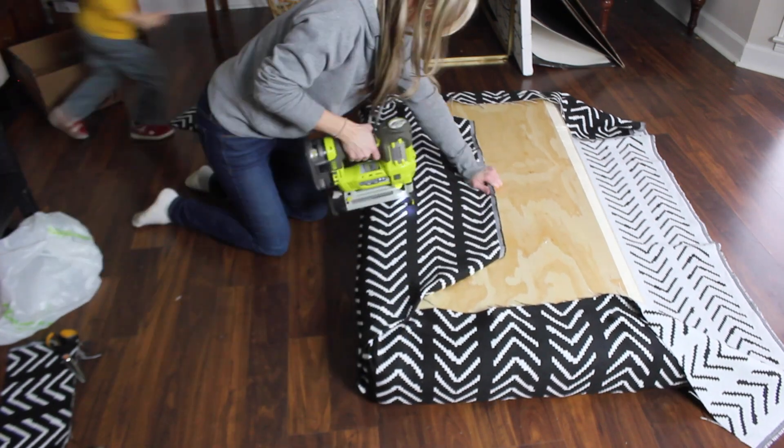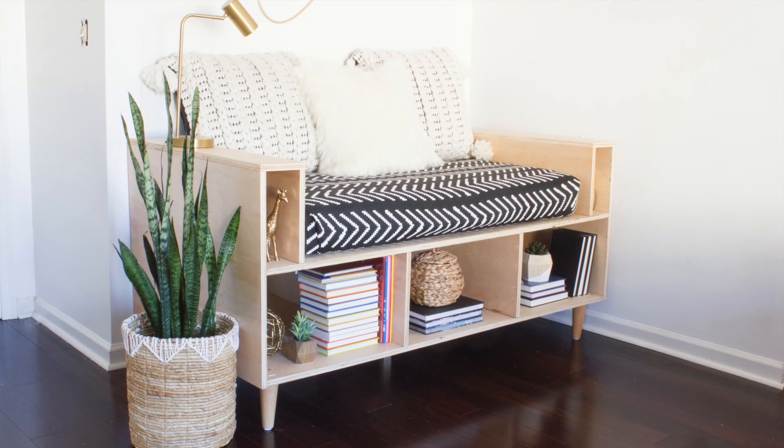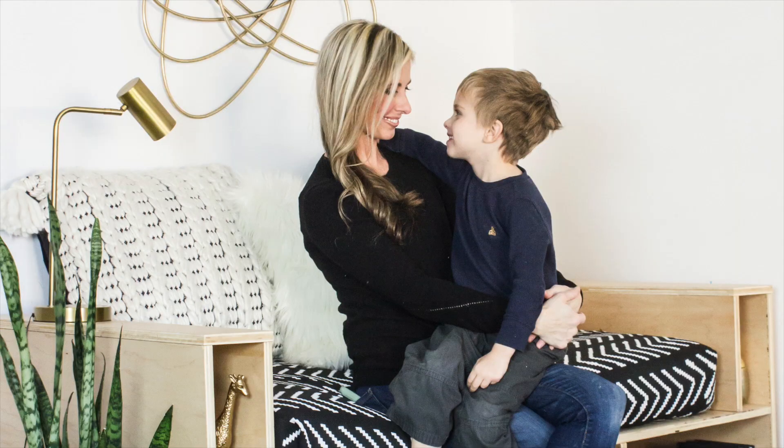I'm in the middle of making over our playroom and turning it into more of a tween hangout space, and this was a great addition since all of my kids can use it. I have a 5-year-old, a 9-year-old, and an 11-year-old and they are all able to lounge here, read, and hang out.